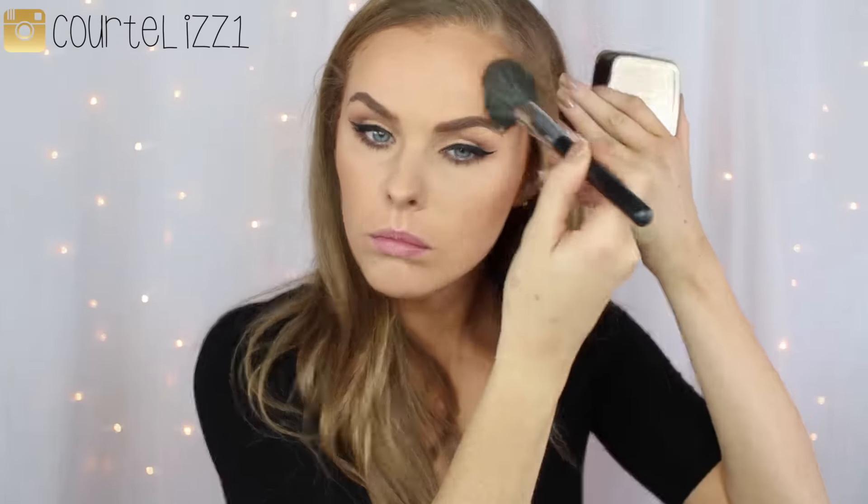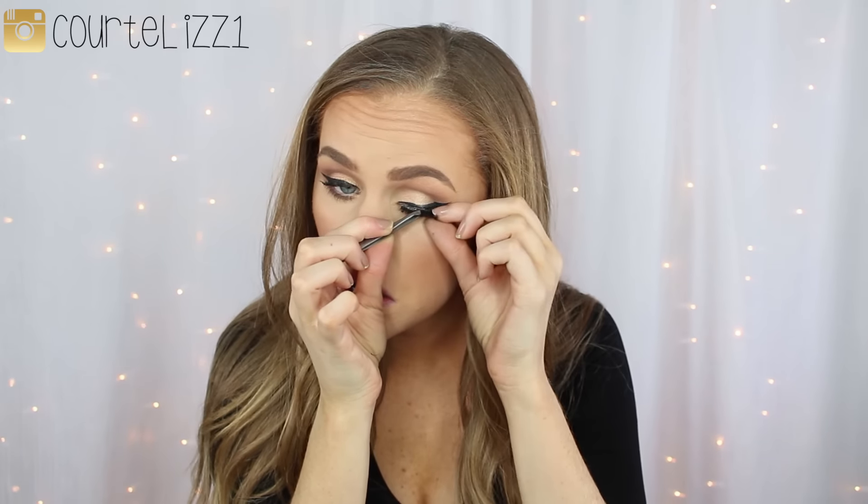I go in with my Hourglass bronzer, which I love, going around the perimeter of my face and into my contour areas with a bigger brush — I just want my whole face to look bronzed. Then I take my MAC Margin blush with my Sigma duo fiber blush brush and apply it to the cheeks. I go in with my Billion Dollar Lashes in Yoncé — I cannot say enough good things about these lashes, they are so fluffy, wispy, and amazing. I'll leave their link below.